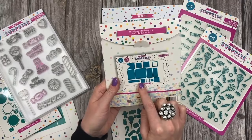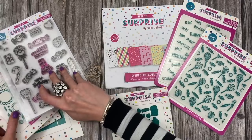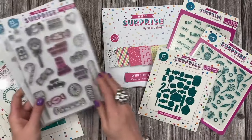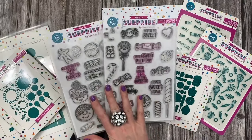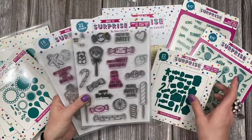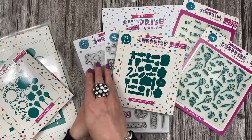You'll see on the back it shows that it coordinates with the 6x6, but like I said it does work on its own so we've kept it in. You then have the dies which will go with both sets of the stamps. The stamps you can buy separately because I know a lot of people have digital cutting machines or they just like to fussy cut — but you do have the dies in this set that coordinate with both stamp sets.